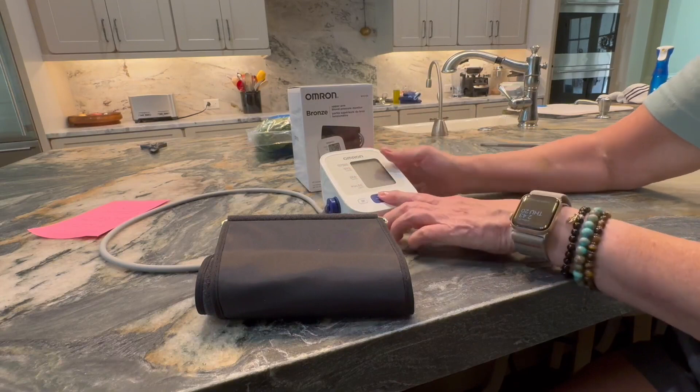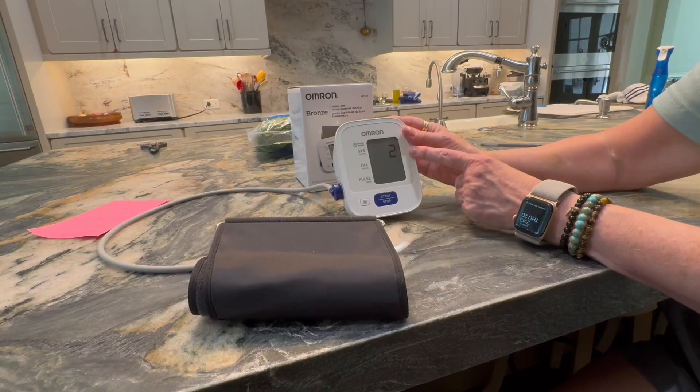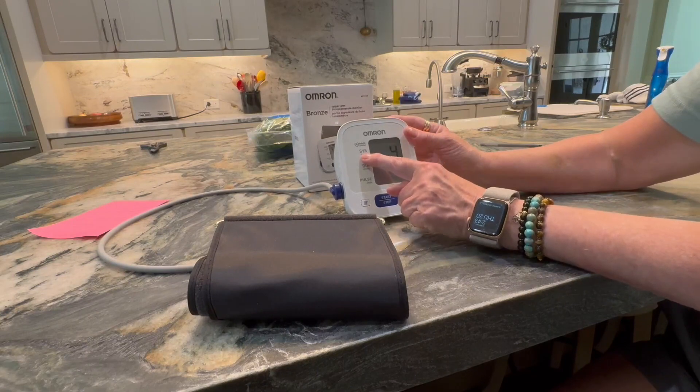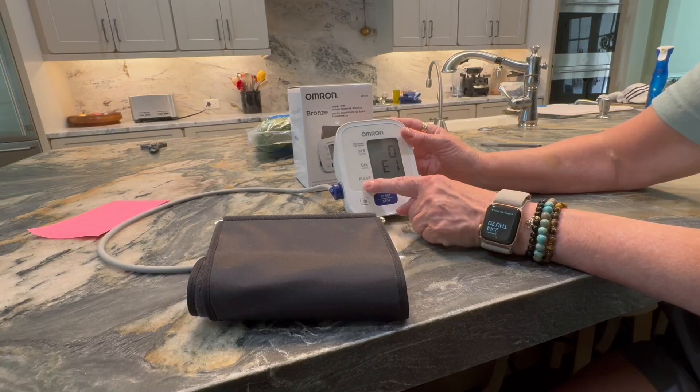It has very big numbers on it as you will see right here. This is your systolic number, this is your diastolic number, and this is your pulse number down here.